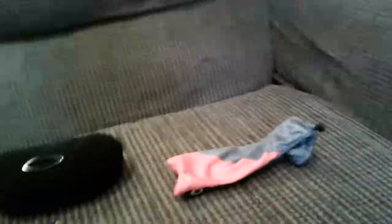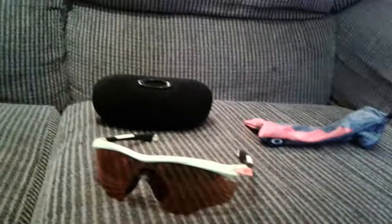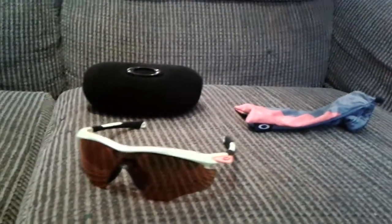It comes with a cleaner case and a hard case so you don't hurt your glasses — both super nice. It's really comfortable glasses and they look super cool as well.